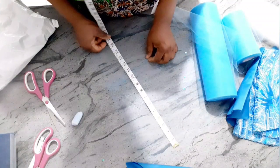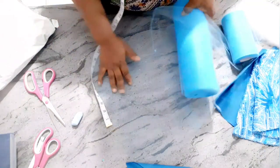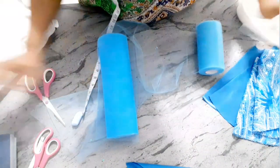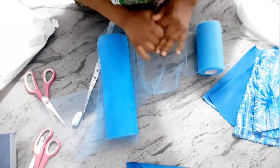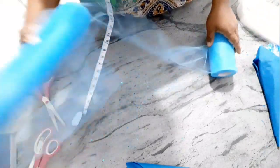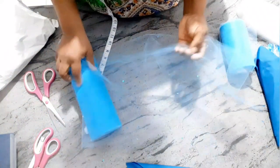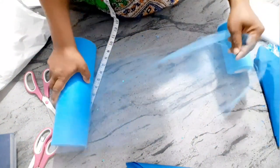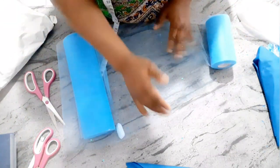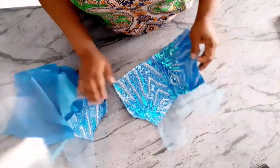By joining the tulle pieces together I'll get my 16-inch length. I'm going to measure 5 yards each for the two tulle layers, gather each set of 5 yards separately, and then stack them on top of each other. So I'm cutting 5 yards for the first layer and 5 yards for the second layer — 10 yards total — joining them and then gathering them separately in their five-yard sets.